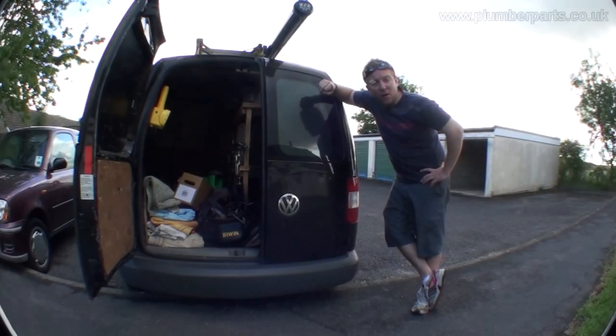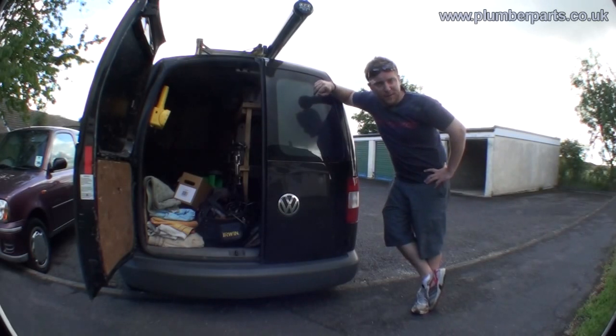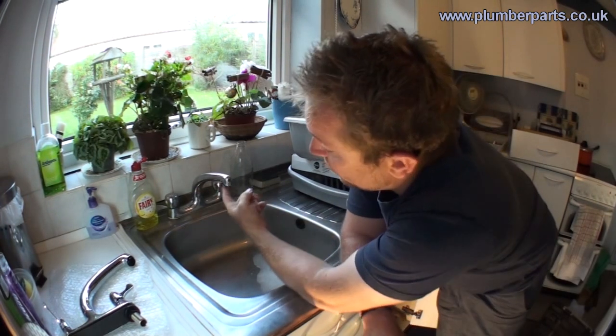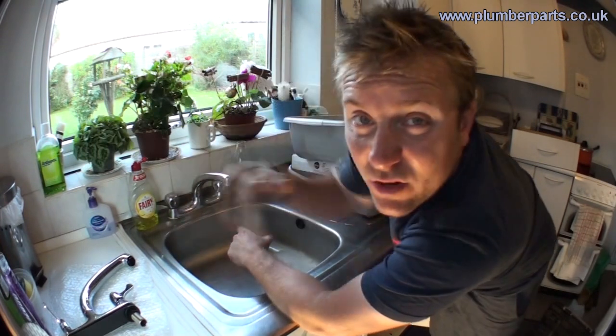Welcome to today's PanelParts.co.uk video. Today we're going to take it to the next level and change the kitchen tap. Here's the kitchen tap in question — it's got a small dripping leak. Also the customer is having trouble turning it on and off and they just want a new tap anyway.